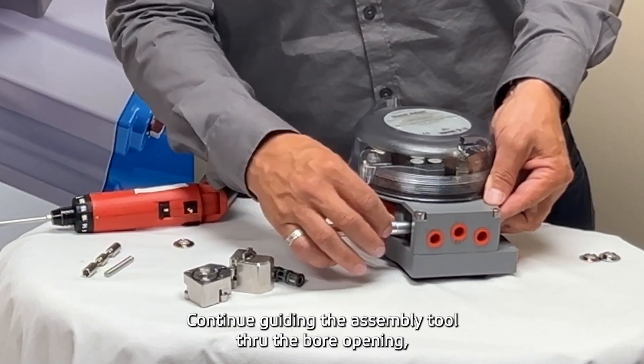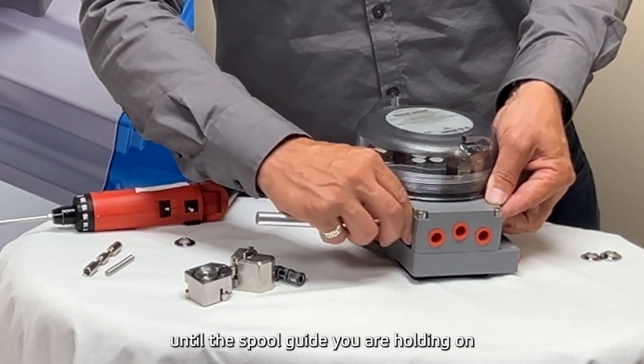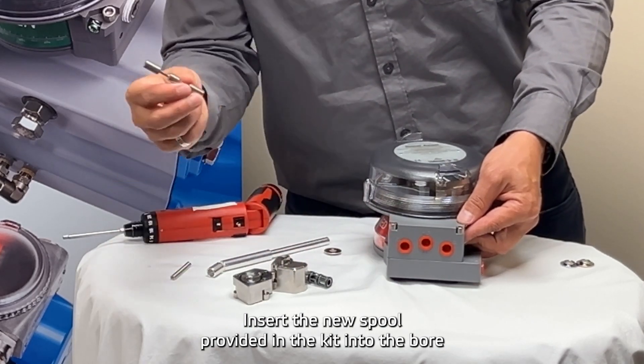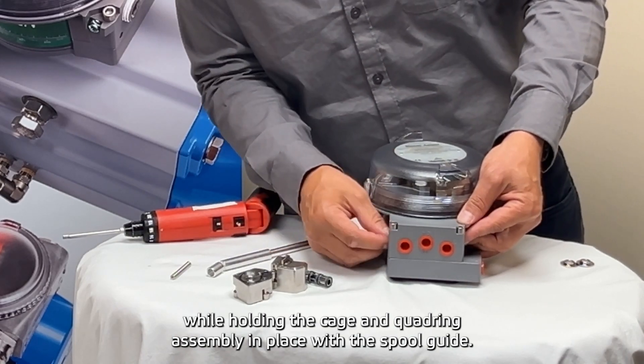Continue guiding the assembly tool through the bore opening, pulling the insertion tool completely out of the bore opening until the spool guide you are holding on the opposite end is flush. Insert the new spool provided in the kit into the bore while holding the cage and quadring assembly in place with the spool guide.